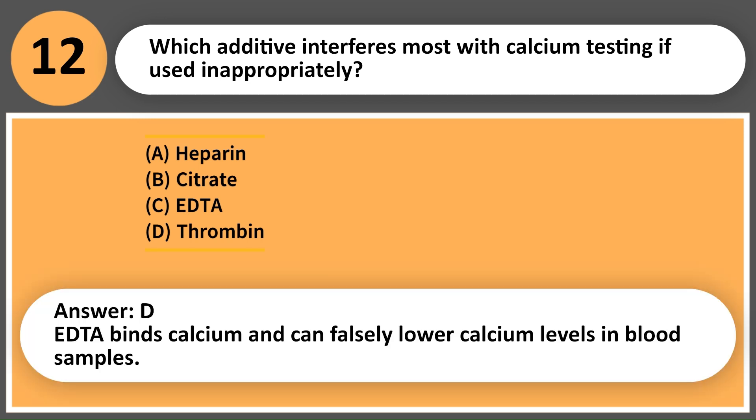Answer: C. EDTA binds calcium and can falsely lower calcium levels in blood samples.